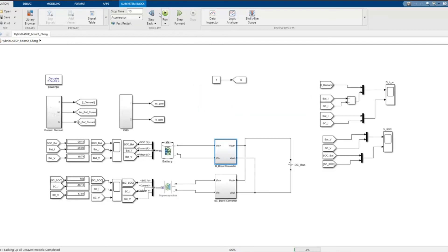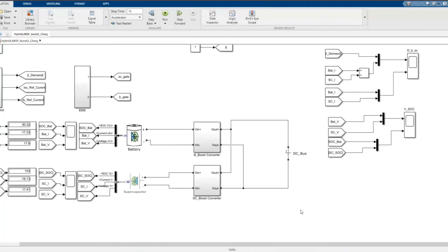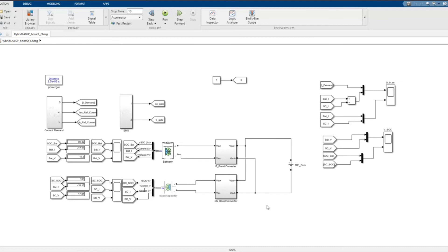Now let's simulate. It is normal that when charging starts, it begins with a high current, and then the current reduces as charging progresses. You can see the charging current decreasing — and that is in focus.